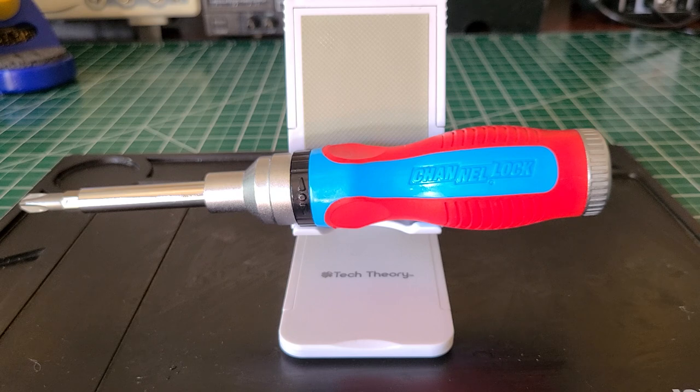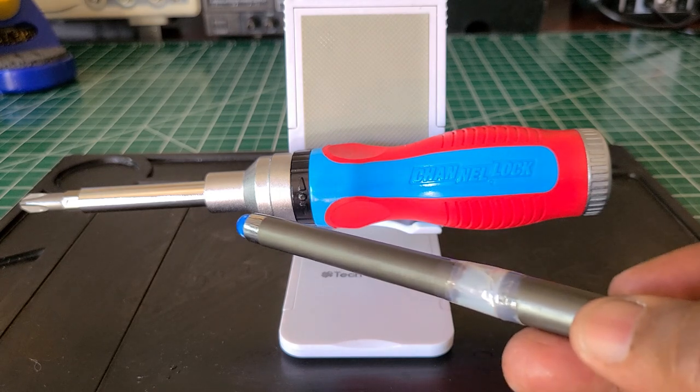It has never given me any issues at all. Every time I used it, it worked fine. These ratcheting screwdrivers like this — unless you just want a Channel Lock — there are many more on the market that you're going to see with the same basic design.